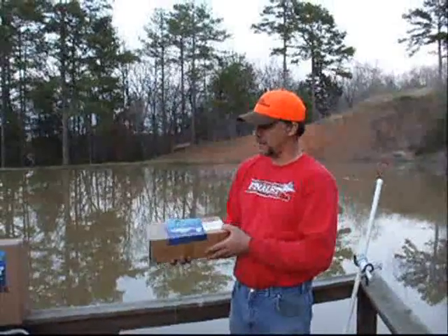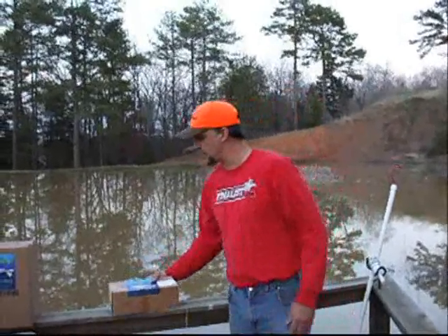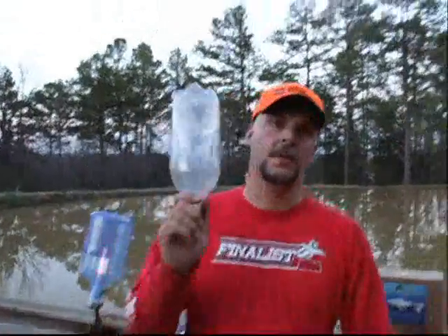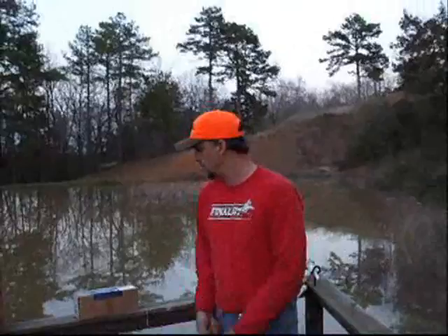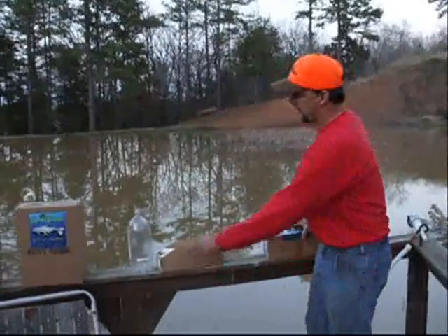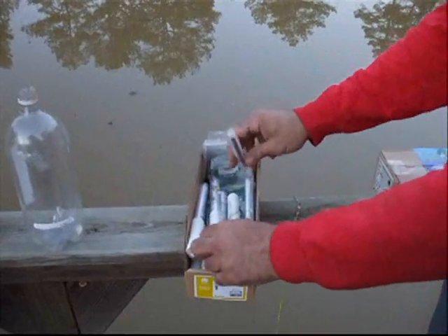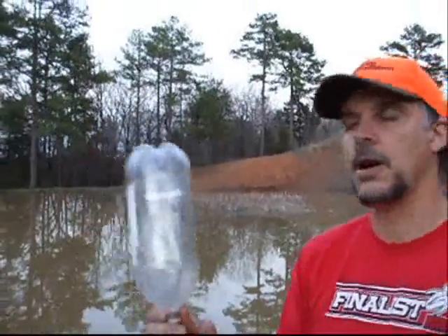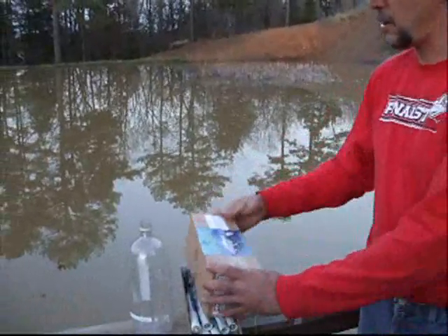This is our value pack. It has 12 components in it. What this box does, it allows you to convert a regular 2-liter Coke bottle into a fishing bottle jug. You supply your own bottles with this kit. There are 12 components in this kit — the lines — all you need to convert a 2-liter Coke bottle into a fishing bottle jug. That's our 12-pack.